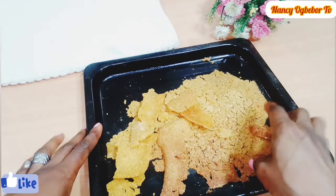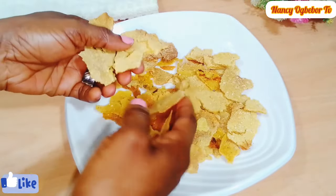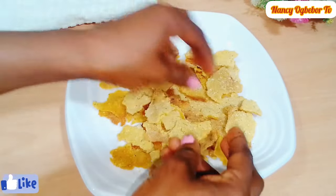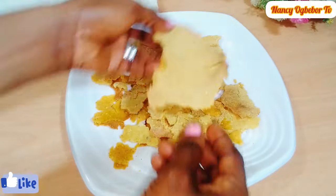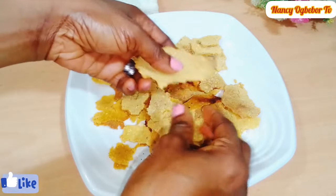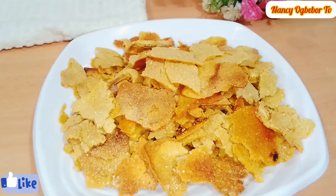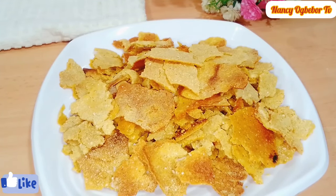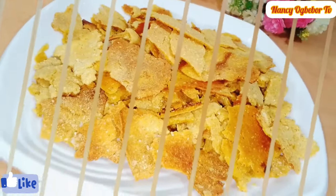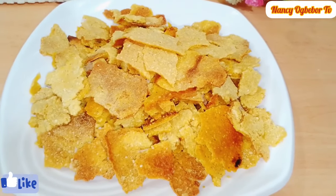Now use your hand to break it into smaller pieces to get your desired shape and size. The result was amazing! Allow this to cool down and serve with any milk of choice. This recipe was really, really good — the texture and taste were on point. One thing I noticed is it does not go soft immediately, unlike store-bought. Please try this and let me know what you think. I'll see you in my next video — bye!